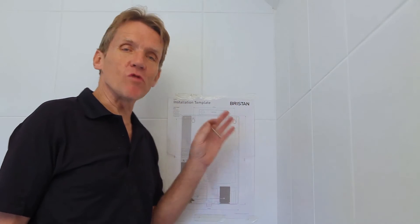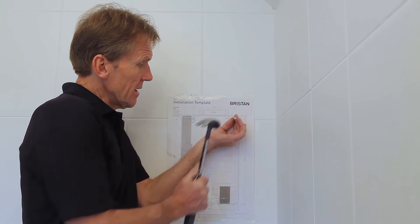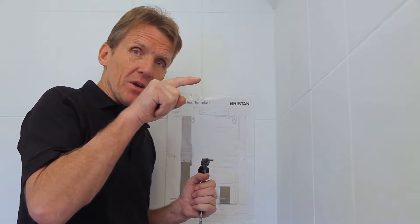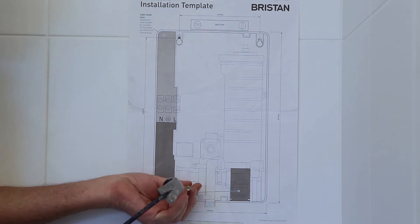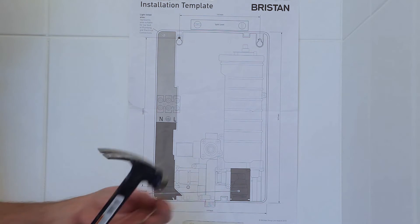Some people get very worried about drilling tiles because you can do a lot of damage. Some say stick a bit of tape on to stop the drill from skidding, but here's a tip: I get a screw or a nail and just mark the hole with a very tiny tap. That breaks the glaze very slightly so the drill wants to centre on that point. Also, when fixing something like a shower, I only put the top two holes in first — I don't mark and drill the bottom hole until I'm absolutely sure everything is level. That way, if you need a slight adjustment, you've got it. Then just mark and drill the last one.